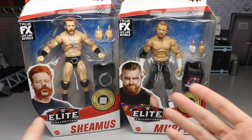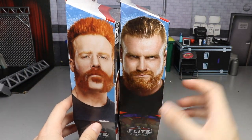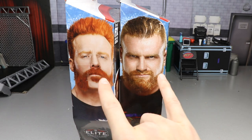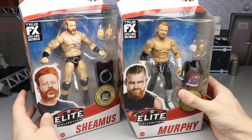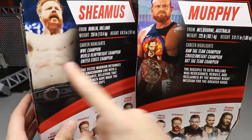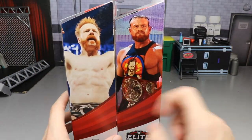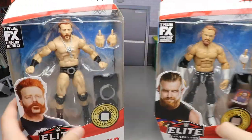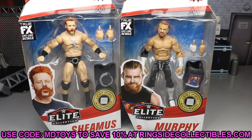On the side of the packaging we've got Buddy and Sheamus — kind of low-key the way I'm seeing them. I kind of want them to be a tag team now since they have matching gear, except his says 'Disciple' on it. On the back of the packaging you've got images of Murphy and Sheamus as well as their bios. The rest of the figures in the wave are shown on the side.